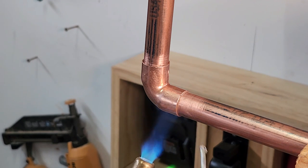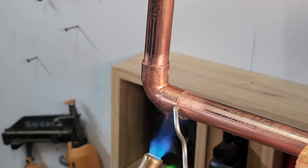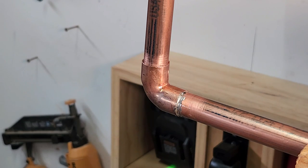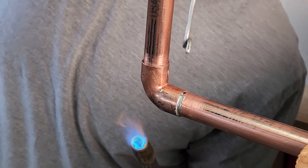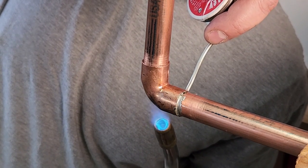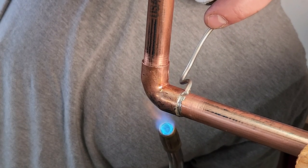Heat rises so begin heating the fitting from the bottom. If you're working on a vertical joint you can heat the fitting from the side. The capillary effect will allow the solder to even move up into the joint. The solder will want to move towards the heat so heat up the fitting so the solder pulls into the joint. The pipe should be melting the solder, not the flame, so as you heat up the pipe test to see if the pipe is hot enough to melt the solder.